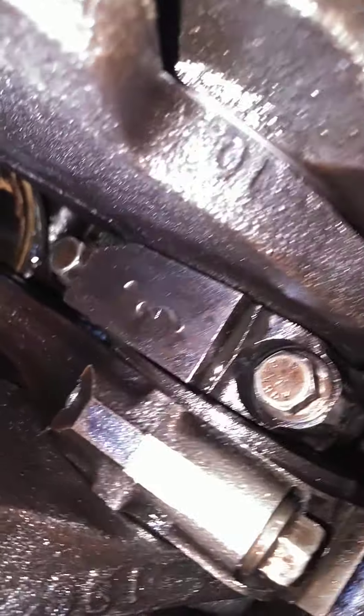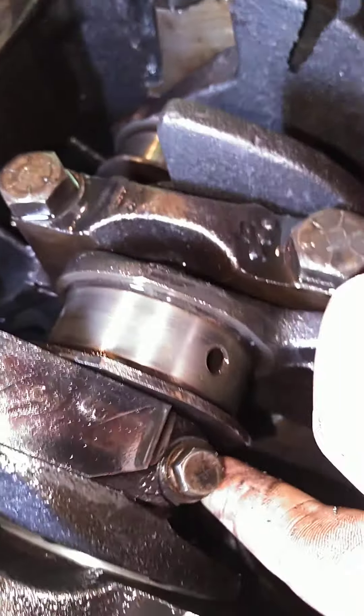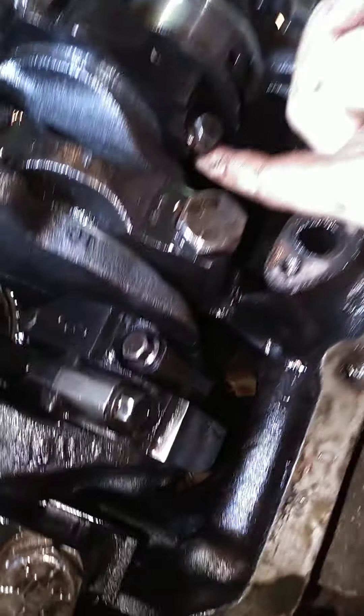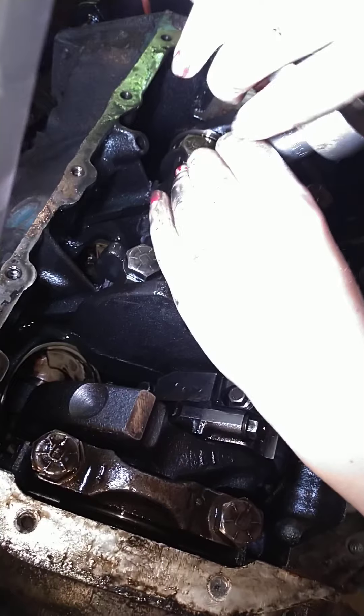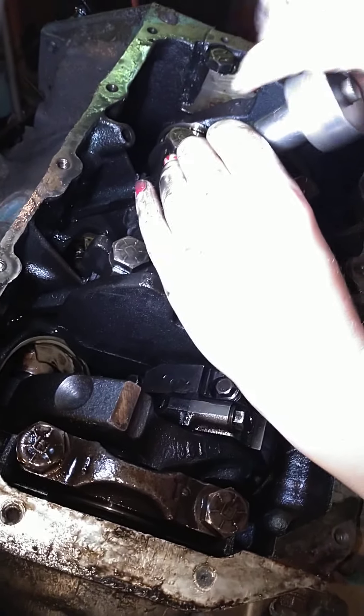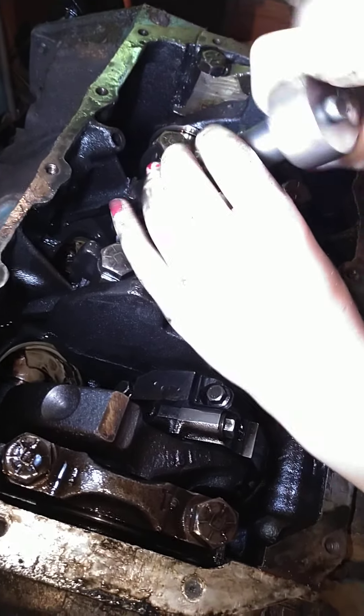A little disassembly. Mark the caps. Is that the cap mark? Yeah, three. That's number three. I thought number one was a bad one. It is too. Three down, polish.